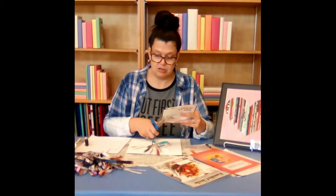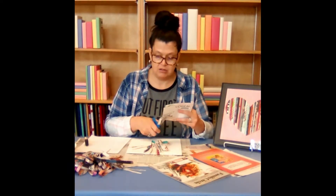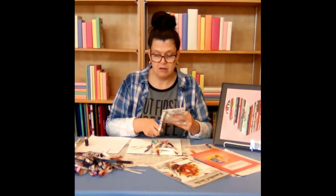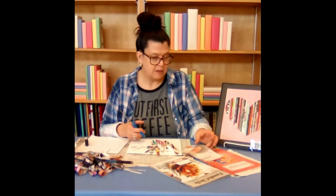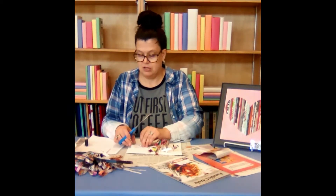You probably don't need a pile much more than what I have here. Just choose the colors that you prefer for your heart. I'm trying to choose more pinks and purples and white blues so it's going to be for my granddaughter's room.